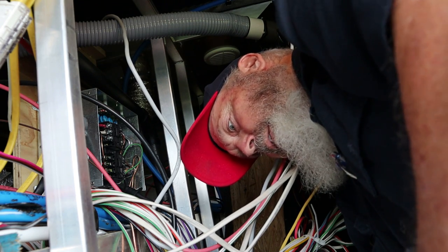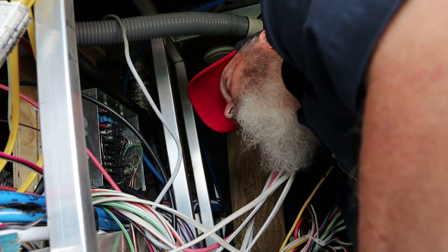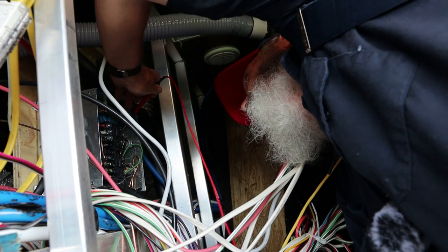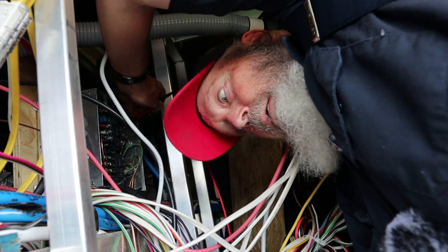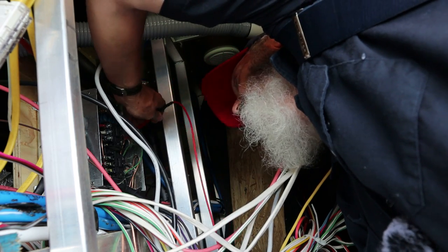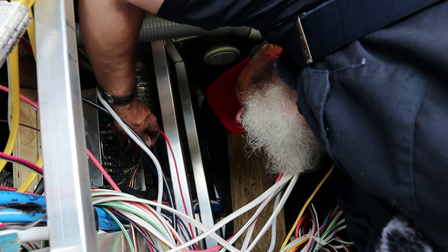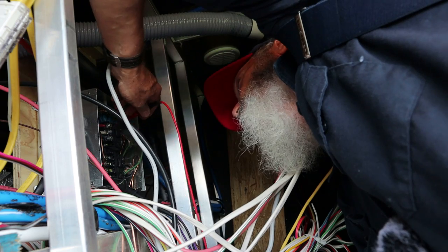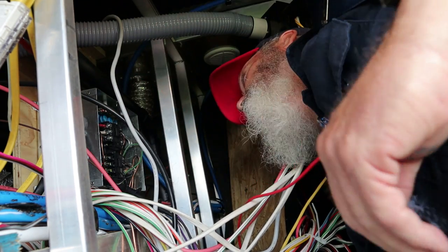Put our meter on the AC scale. Checking the shore cord — it is dead. Just for grins and giggles, check the generator. Everything is dead up in here.